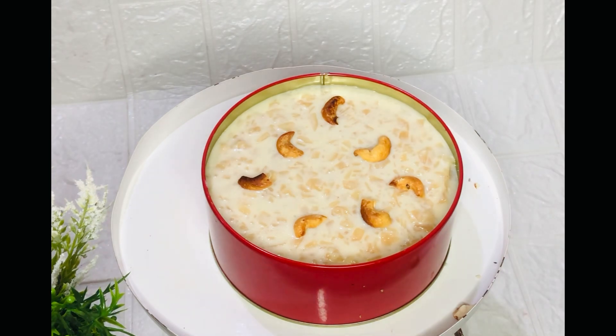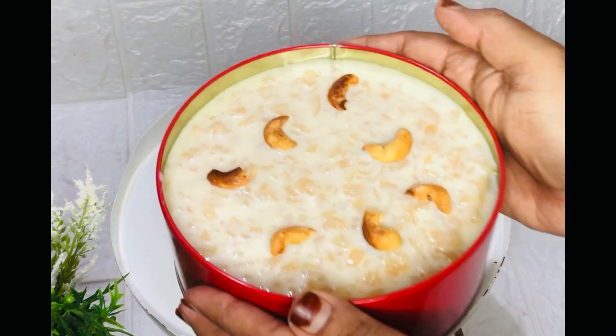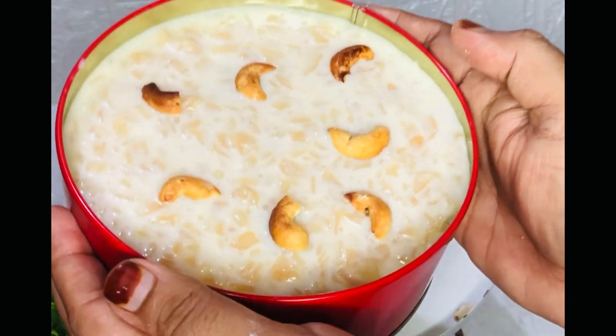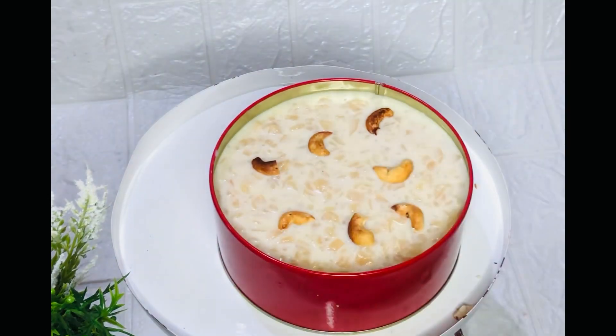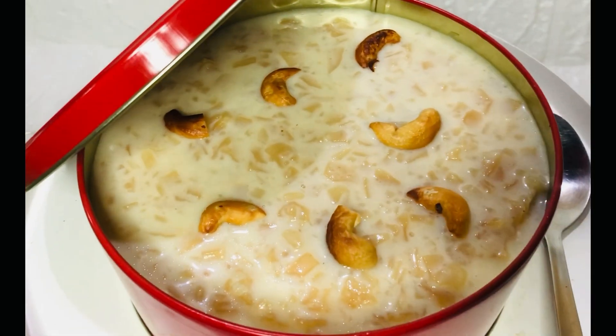We are ready to eat the dream cake. Everyone is ready to try it. Please comment. If you are watching this video, please subscribe.